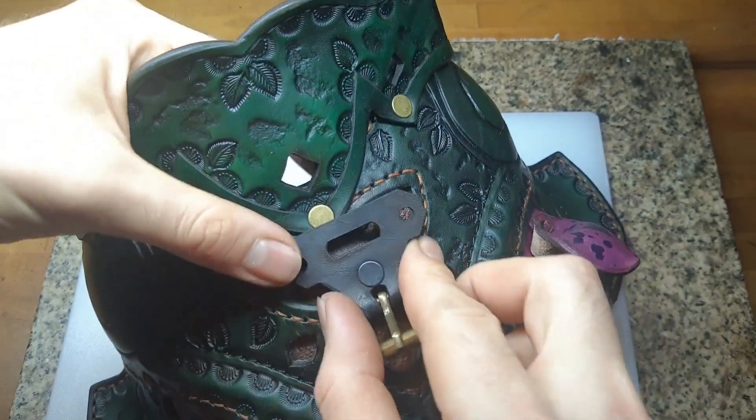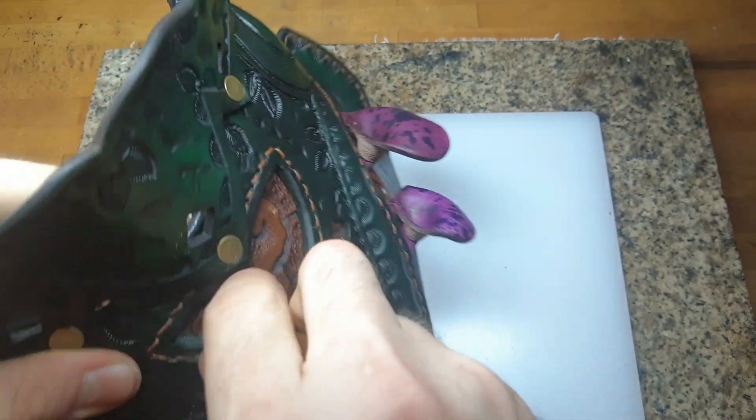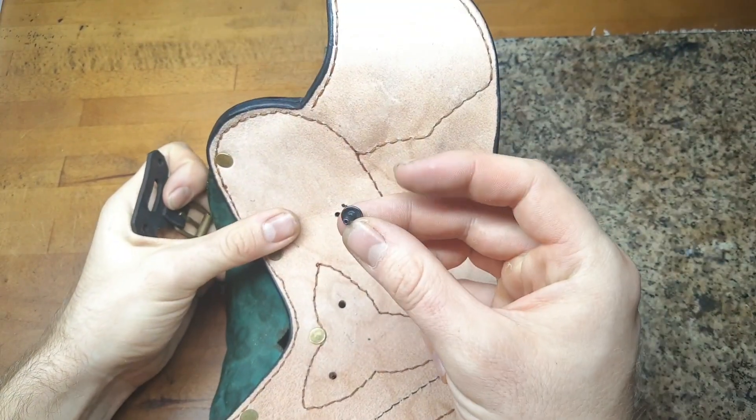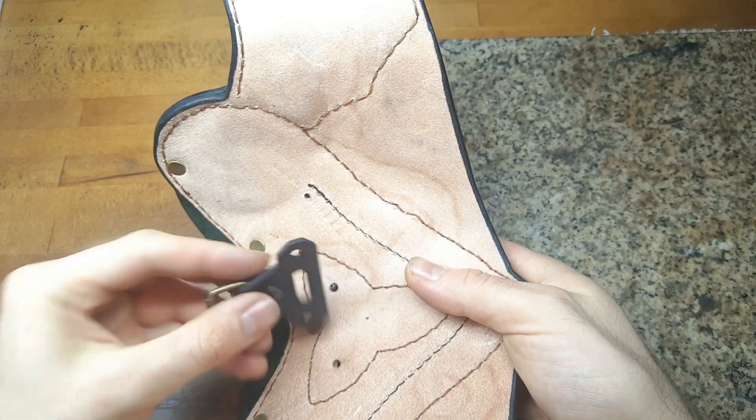We also need to attach our pauldron somehow, so this is what the closure piece is about. The exact position of these holes will most likely change a little bit over the course of the process, which is why we did not punch them already in advance.